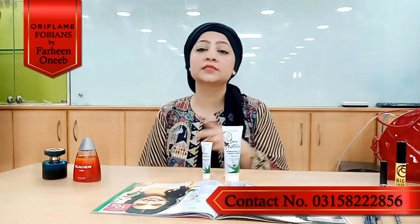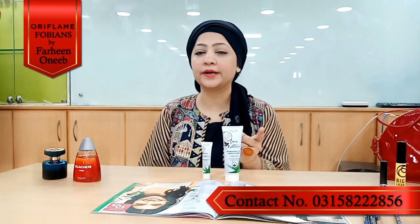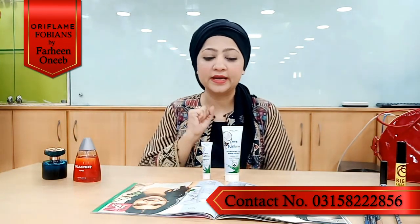But first of all, please subscribe, like, comment, and share. Now I will talk about our Love Nature products.